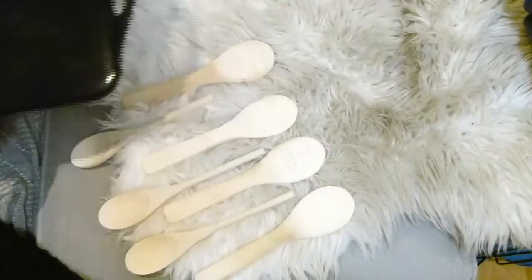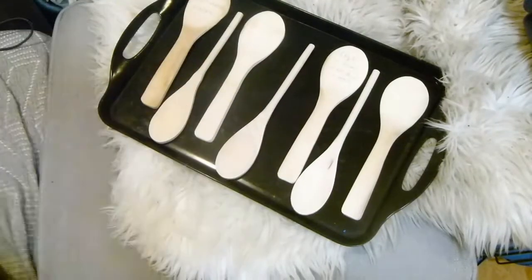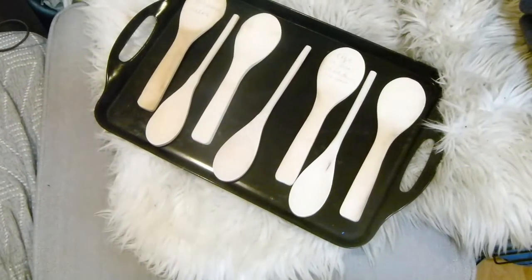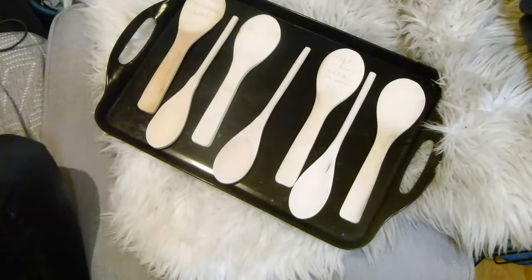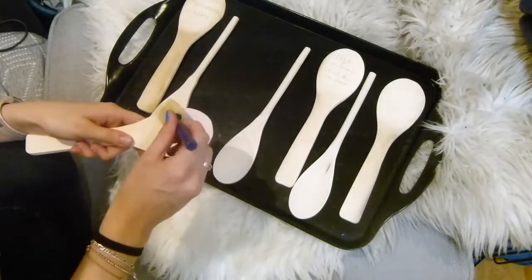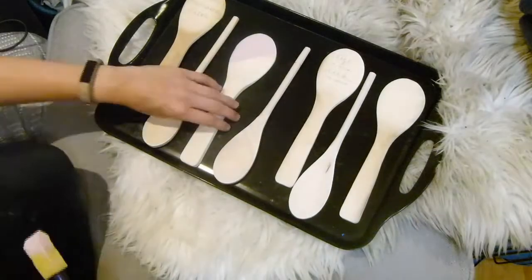To make these wooden spoon arts, you want to start by first grabbing your wooden spoons. I had two different types: some with fat handles and some with thinner stick-like handles. I decided to do different designs for each one and planned out these designs at first.